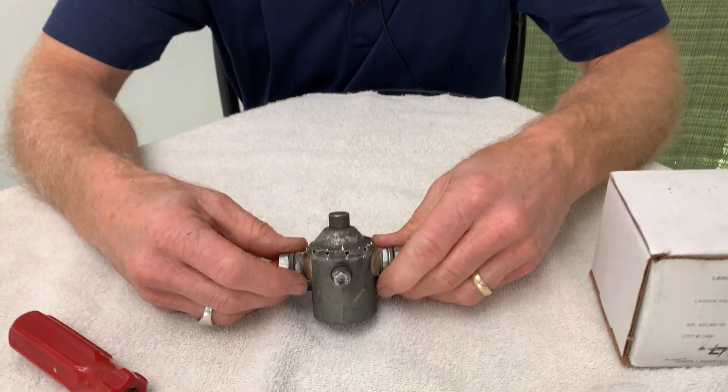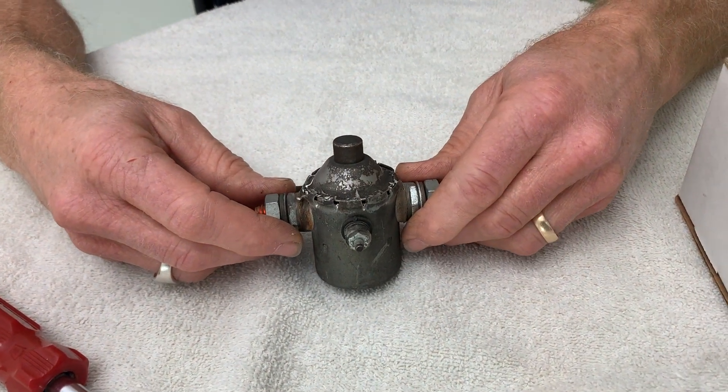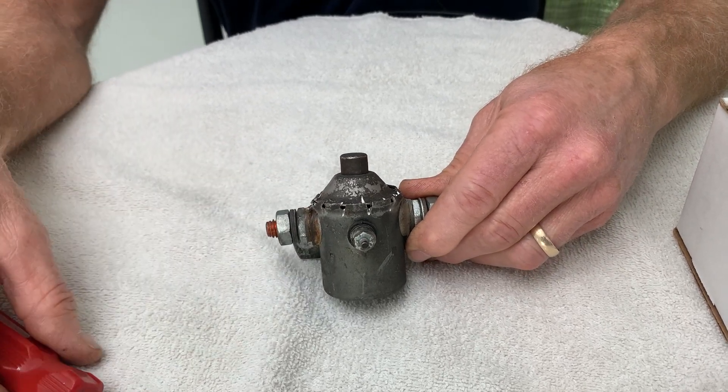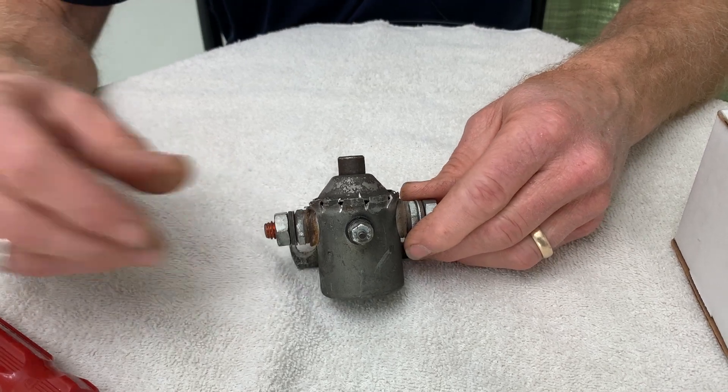This is one that we removed out of a Beechcraft Debonair not long ago because the starter was a little slow. We had already fixed the starter adapter and had an overhauled starter put on it, and I measured the resistance in this contactor and it was a little high.